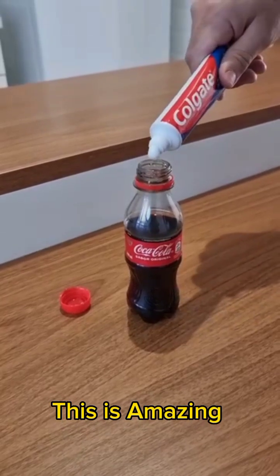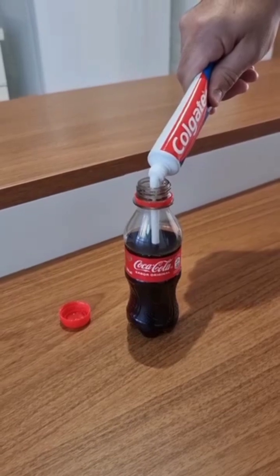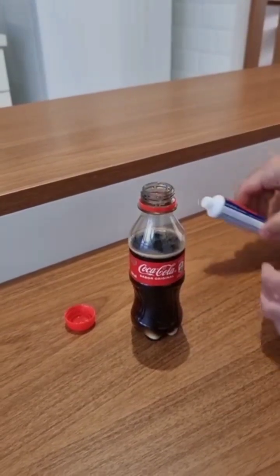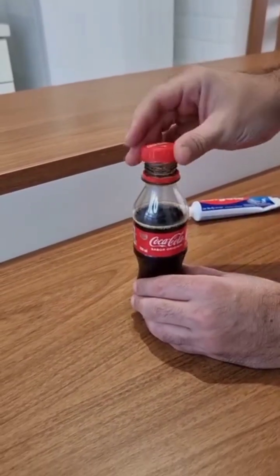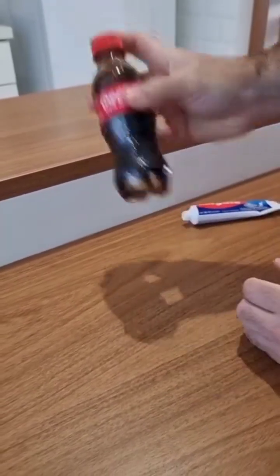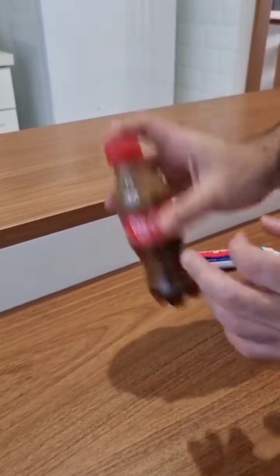Just put toothpaste in coke and you're gonna thank me. It's incredible. And folks, this is really incredible. Start by putting a little toothpaste in 200 milliliters of coke. Now close it up and then go ahead and shake it a little bit. And now listen very carefully, because this tip is really cool.